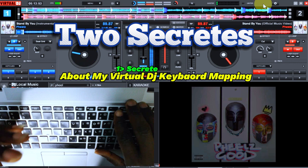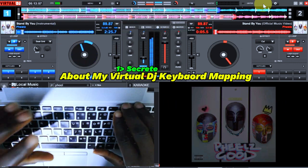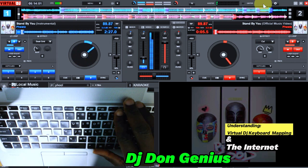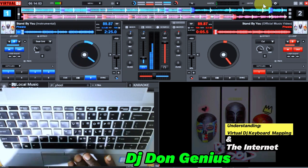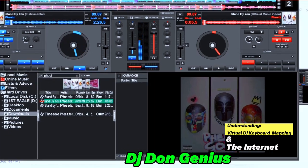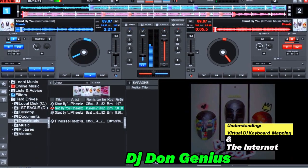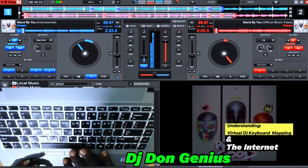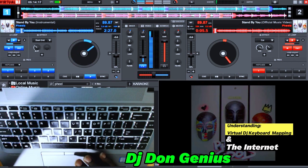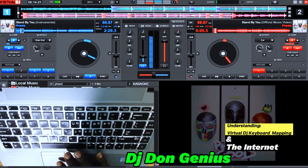The second secret I'm going to share is about the internet in general. By the end of this video you should have a rewired understanding of what I'm doing here. Look at the time on my system — it is the early hours of the morning here in my country, irrespective of the part of the world you are watching from. That tells you how some of us work around the globe to give you this kind of value.